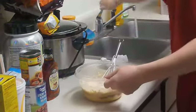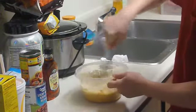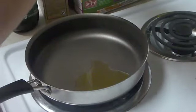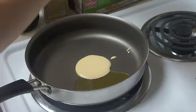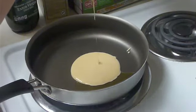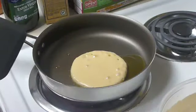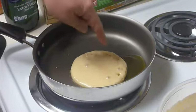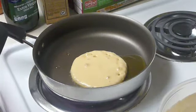We're going to stir this up real good and we should be getting ready to cook it real soon. One tablespoon, two tablespoons — let that cook. See how it starts to bubble up. You want to wait a little longer, let the little air bubbles pop up everywhere on the pancake, and then you want to flip it over.